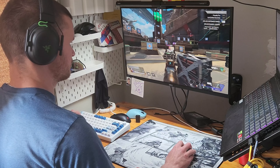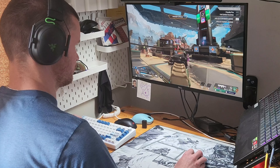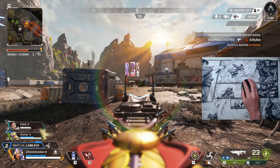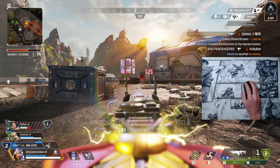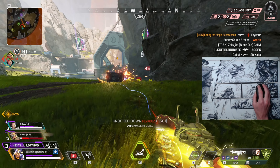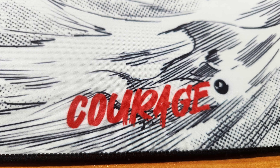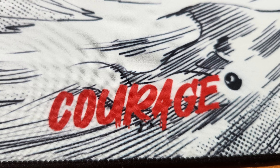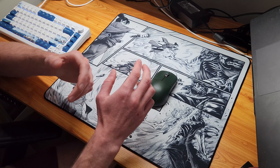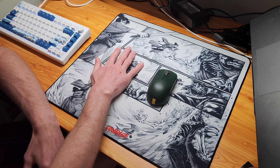Something I've observed with other speed pads is that they often have an abrasive surface or a very hard weave, which facilitates the speed element by allowing the skates to skip over the top of the surface. The Courage pad breaks this mould by being really smooth and soft to the touch while somehow maintaining that speedy performance characteristic you look for in a speed pad. I really appreciate this because I'm not a big fan of abrasive or scratchy surfaces, and this pad is super comfortable to use.